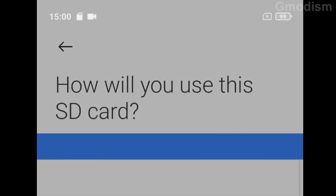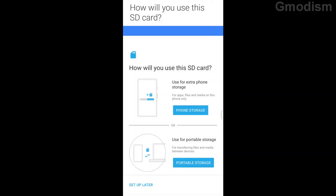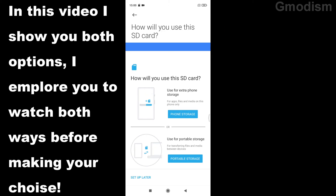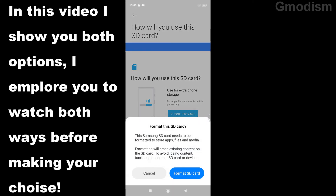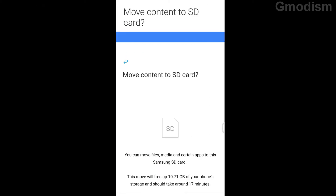We get a little notification — you don't need to care about that, just remove it. Now it asks: how will you use this SD card — use for extra phone storage, or use for portable storage? We're going to click phone storage, and then we'll get a format option which we're going to click yes on. This is going to take a little while to format.